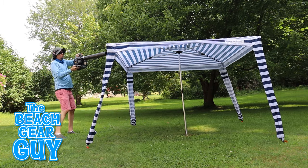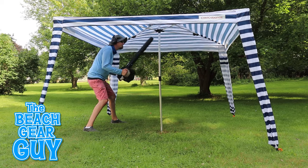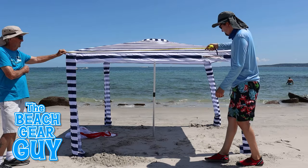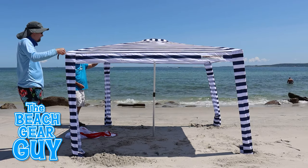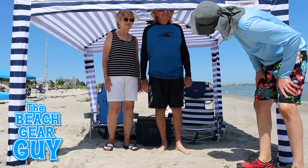After the water resistance test I dried off the Cool Cabana with a leaf blower test and it held up well under the pressure. Overall it's a really well-thought-out sunshade for the beach. The Cool Cabana measures seven feet ten inches by seven feet ten inches. It's just tall enough for my folks to stand under, but not tall enough for their Sasquatch Beach Gear Guy son.